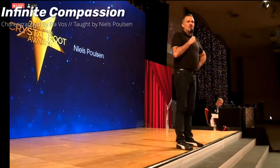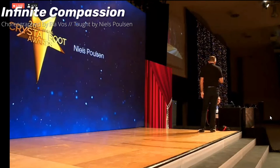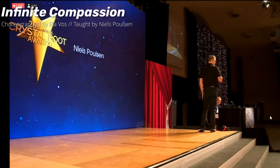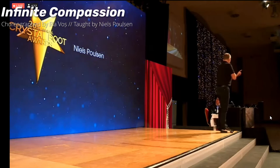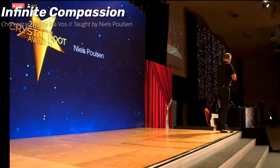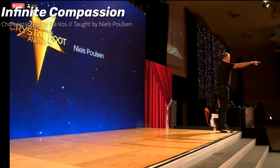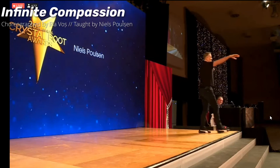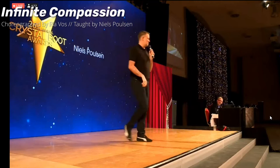Are you ready for wall two? We've got about 11 minutes left, so wall two — and there are some extras as well. Face the back, I'll do it slowly.